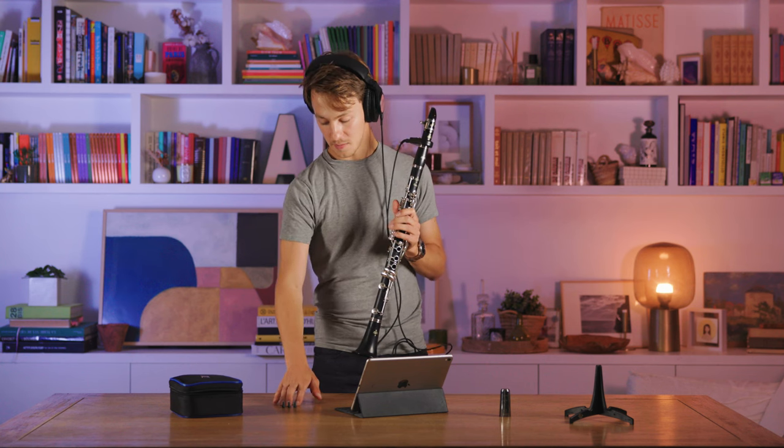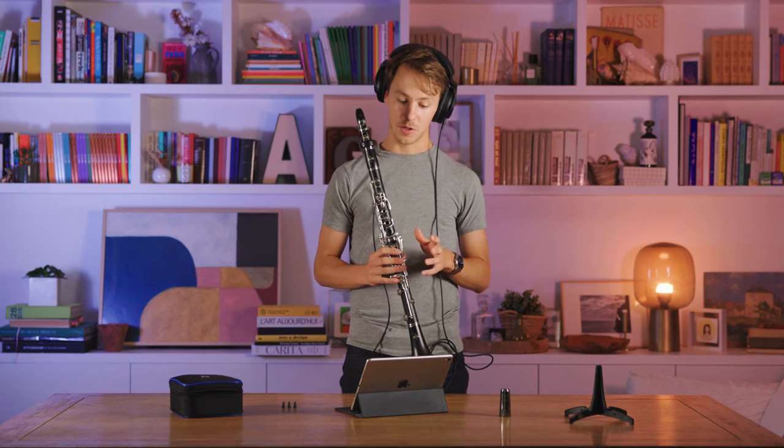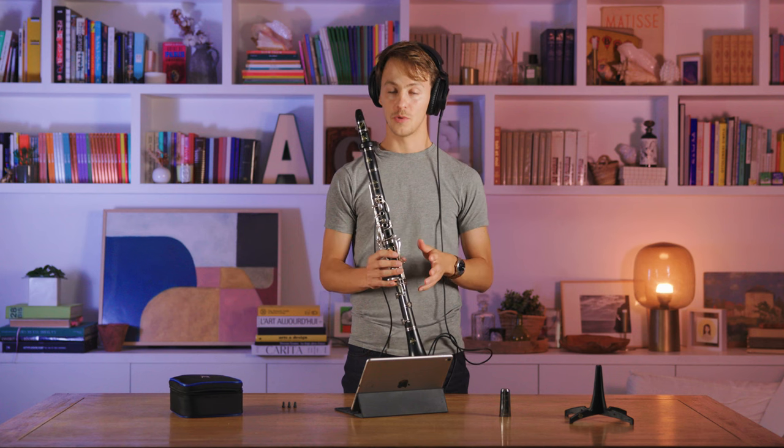These plugs are included with the Clarimates in three different sizes to closely match your preference. You can use the plugs and adjust the breath sensitivity as well as the breath threshold in order to fully match your own preferences of acoustic instruments.